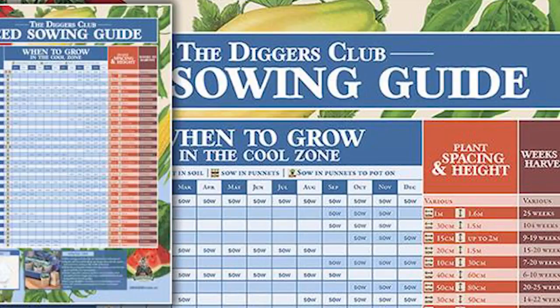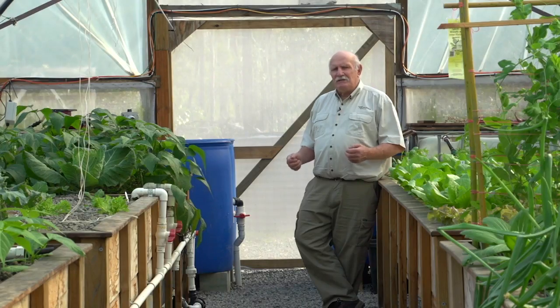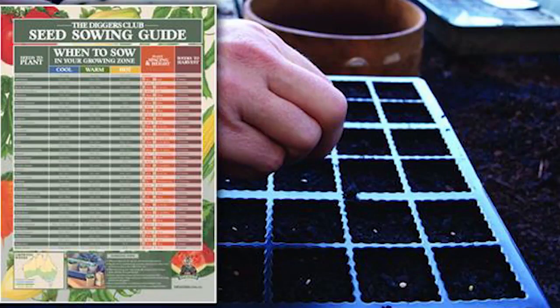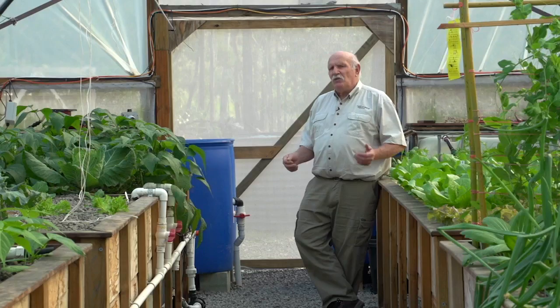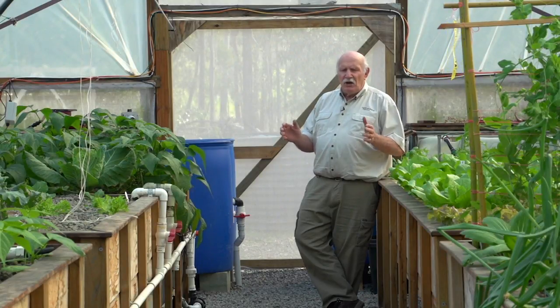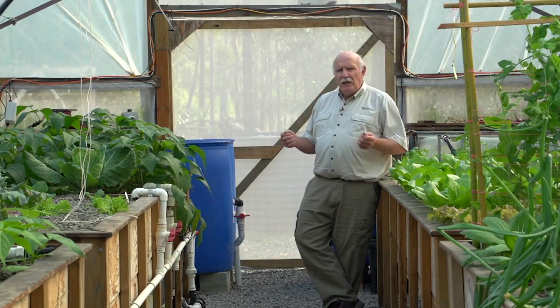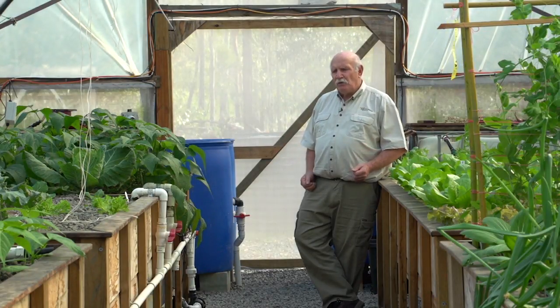Their planting guide actually dictates every day of the year — January the 1st you put in two bean seeds, January the 2nd you do something else — so that over a year of time, if you followed their planting guide, you would have sufficient vegetables and leafy greens to feed a family of four.